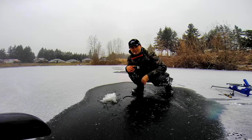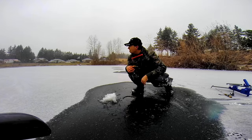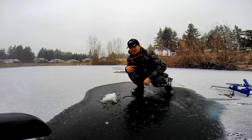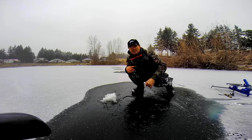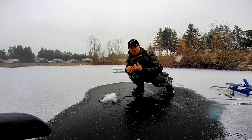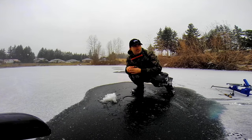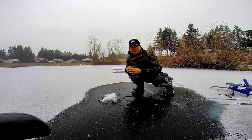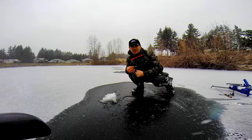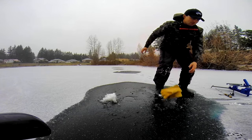I'm going to pop in four jaw jackers here and see if we can't catch some trout. Maybe I'll do some jigging with a spoon and get some cool underwater shots so you guys can see. I'll be using the Atomic Wax Worms again from Backcountry Tackle because they seem to work really good, and then maybe I'll switch it up if we catch a bunch.